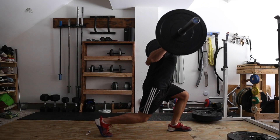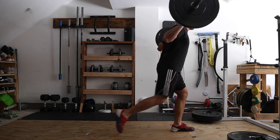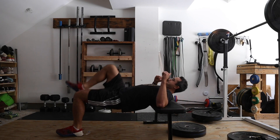Single-joint training requires lower amounts of psychological arousal and lower central nervous system output, so it tends to be easier. This is why we save single-joint training for the end of a training session. The way to structure it: multi-joint movements first, and then as you get more and more tired throughout that hour or 45 minutes of training, after you've done your multi-joint lifts, you transition to your single-joint lifts.